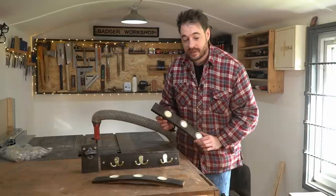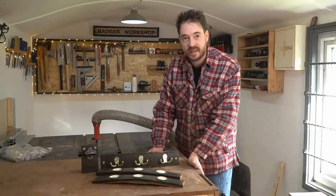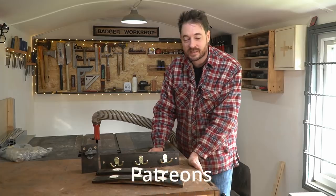So that's them all done — three simple craft projects using whiskey staves. Thank you for watching, thanks to my patrons, and please subscribe for more videos.